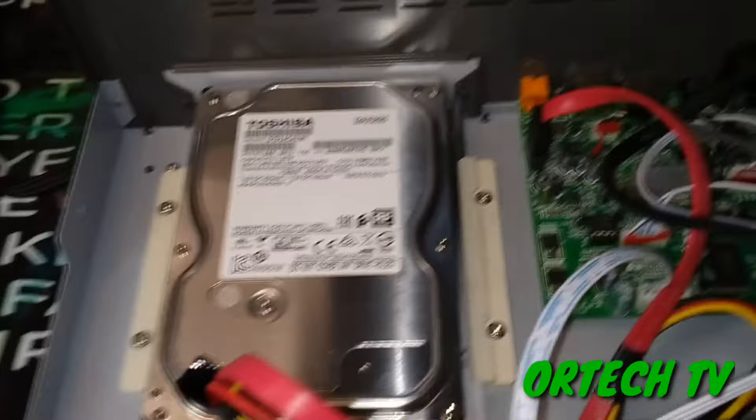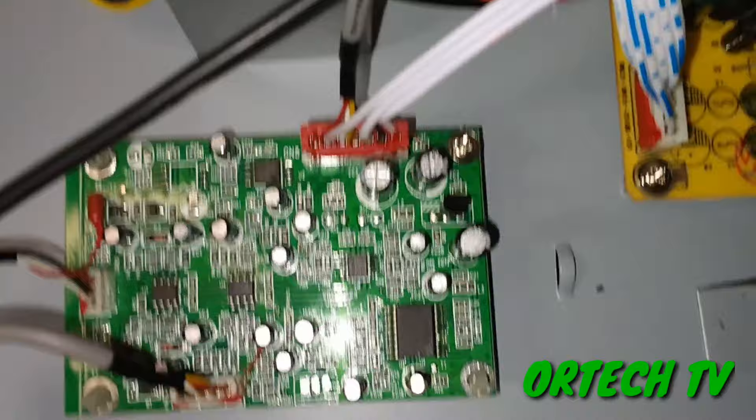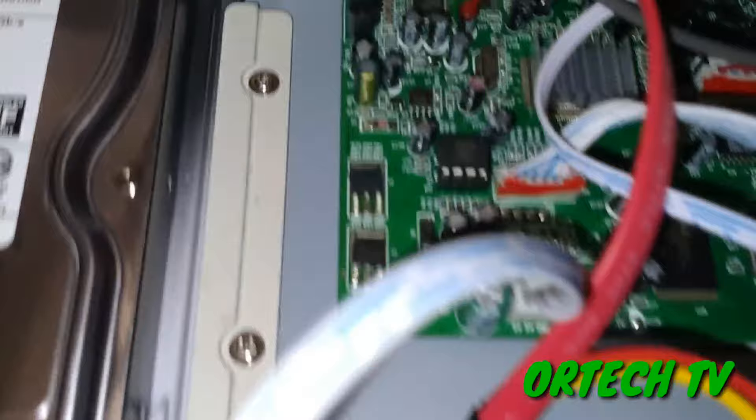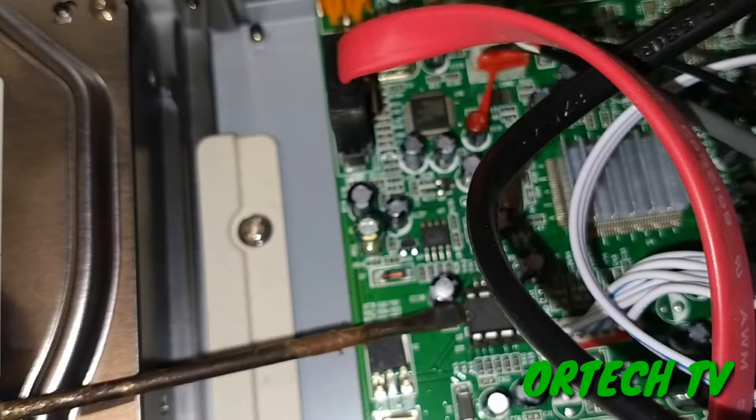So ito na ang open na natin mga lods. Yan lang po yung laman ng Megapro - meron syang Toshiba, yung brand ng hard disk nya, and then 1 terabyte. Ito yung preamp ng mic nya and then power supply. Share ko ito sa inyo. First na gagawin - ito yung memory nya. Kaya hanapin nyo ng sikwat, sikwatin nyo lang, tanggalin and then ibalik.